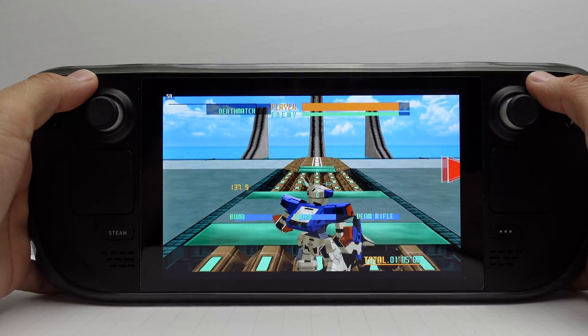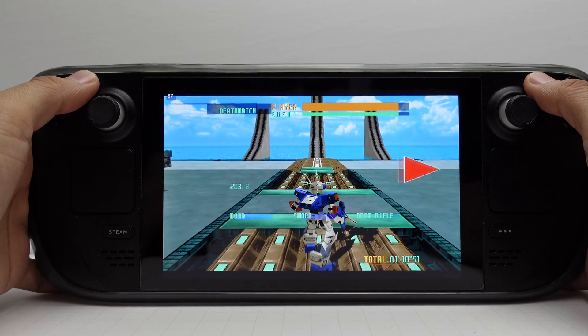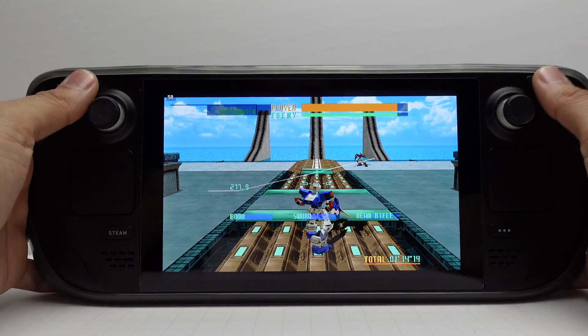Even pressing Start and Select at the same time did not close the Model 2 emulator. So if you know of another way to do this, please do us a favor and comment below.